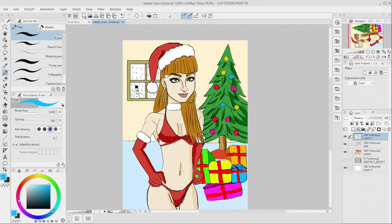Hey, what is up, you guys? This is John the Artist doing another drawing of Natalie Mars.